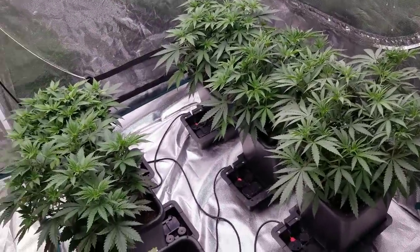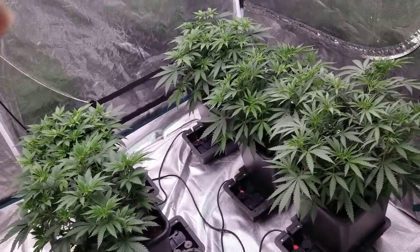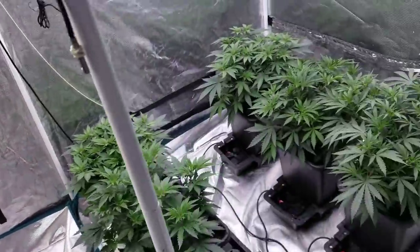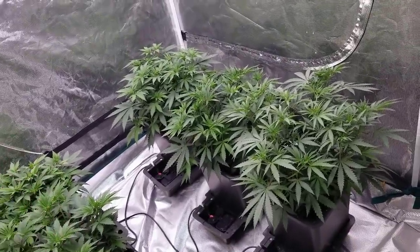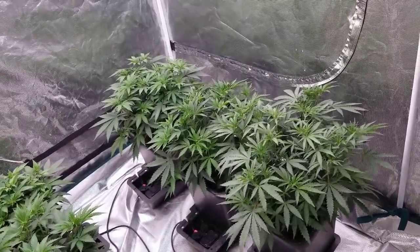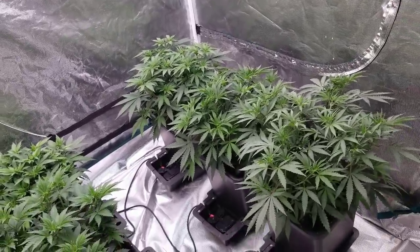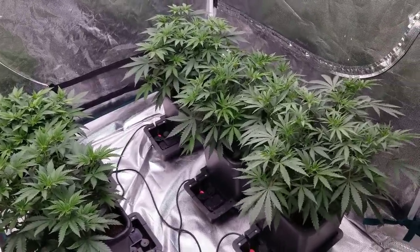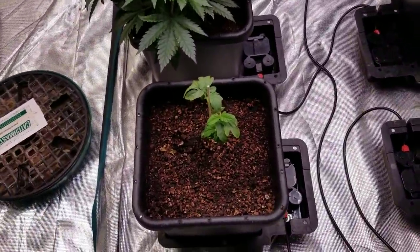I'm not going to be doing too much training this week. I want to flip these in two weeks, and that's when the Purple Kush will be done and harvested. Next week I'm going to do a bunch of training on them — lollipop them — and I haven't decided whether to do the Kyle Kushman technique or the swazzing technique. Leave some comments letting me know how you want me to train these and we'll figure something out for next week.